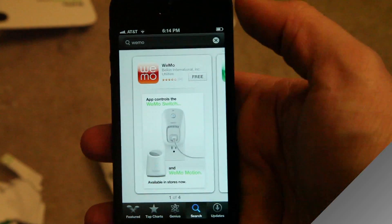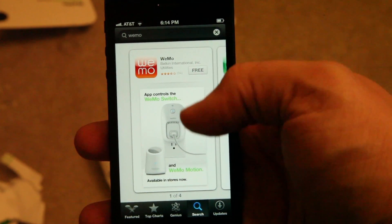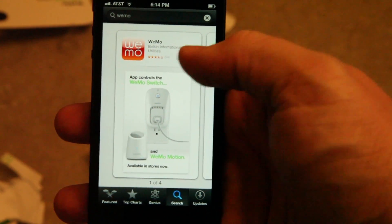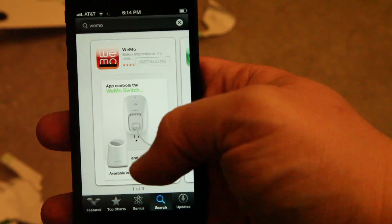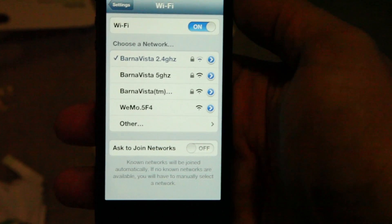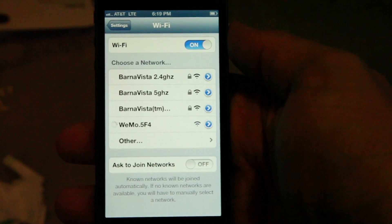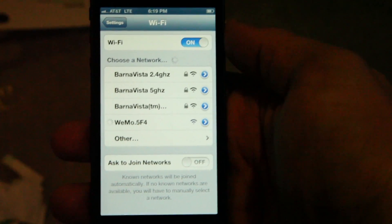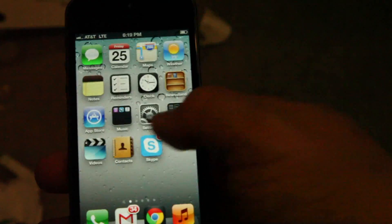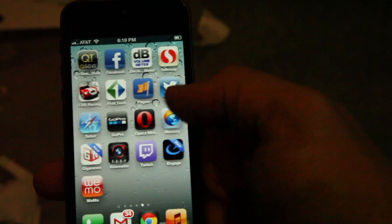Here we are on the App Store marketplace. I did a search for WeMo — W-E-M-O — and it was the first app right there, actually pretty highly reviewed, so it must work pretty good. Let's go ahead and install the app. You can see the WeMo network right there, so we're going to go ahead and join the WeMo network, and we are joined.